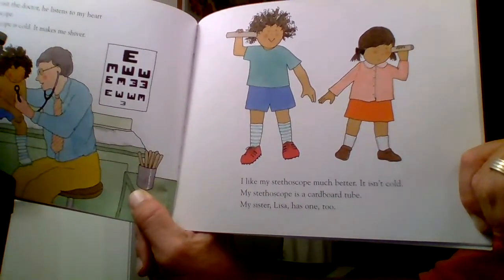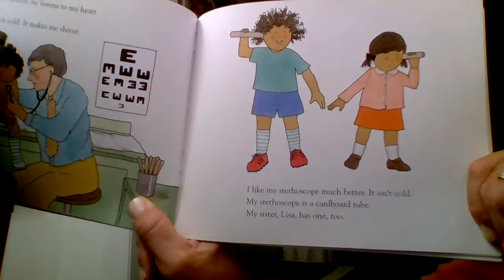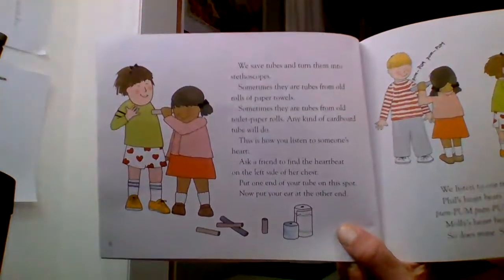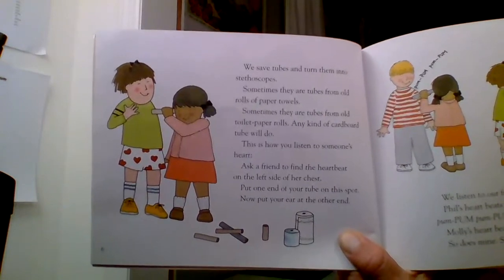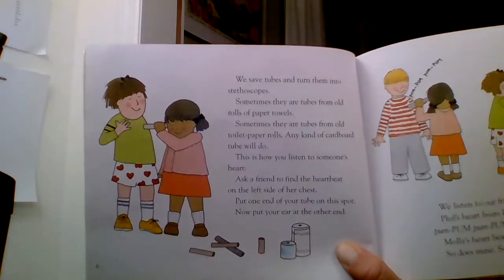I like my stethoscope much better. It isn't cold. My stethoscope is a cardboard tube. My sister Lisa has one too. We save tubes and turn them into stethoscopes. Sometimes they're tubes from old rolls of paper towels, sometimes from old toilet paper rolls. Any kind of cardboard tube will do.